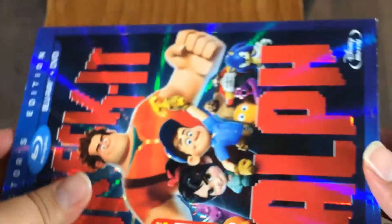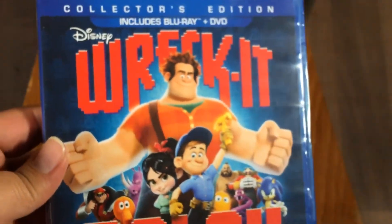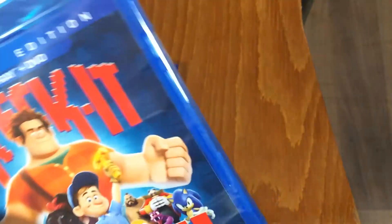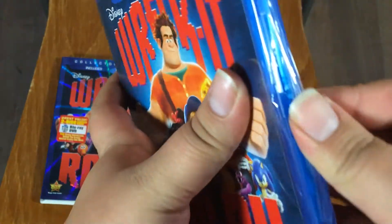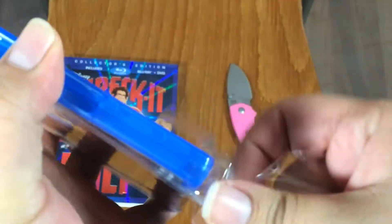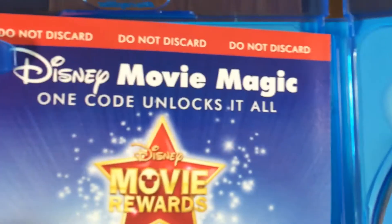So let's go ahead and slip this out, just like that — set that over here and take a quick look at the Blu-ray case: front, spine, and back, pretty much the same as the slip cover. Alright, let's go ahead and rip this off, set my knife over there, and there we go.